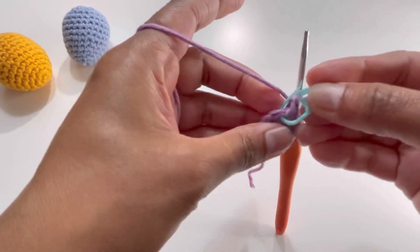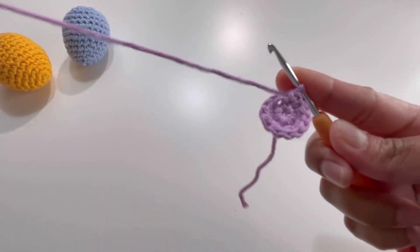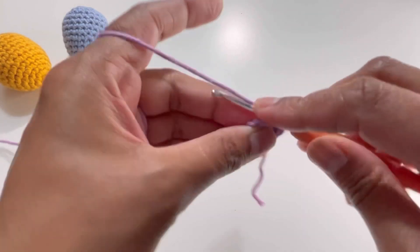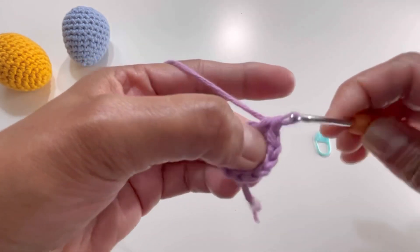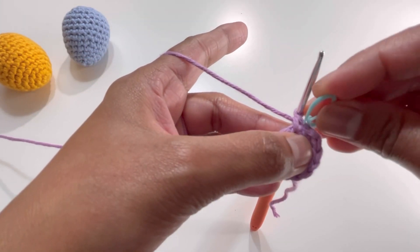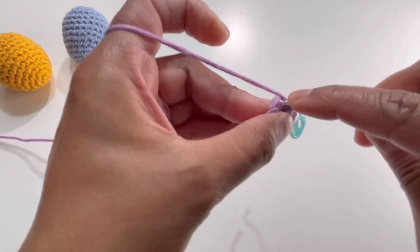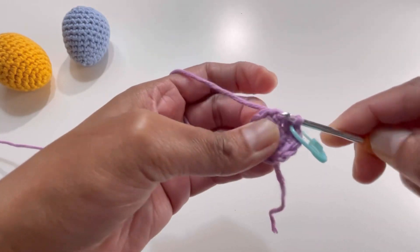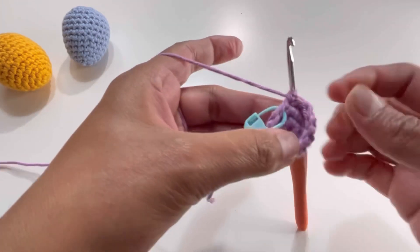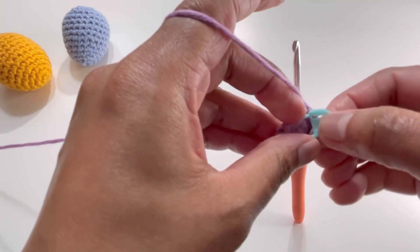Here it is — I have my 12 single crochets. Now for round number three, insert your hook into the first stitch of round two, grab the yarn, and make a single crochet. For round three, we're going to have one single crochet on each stitch from the previous round. By the end of round three you'll have 12 single crochets.